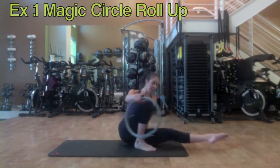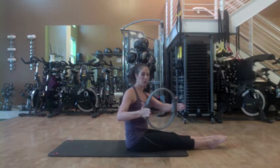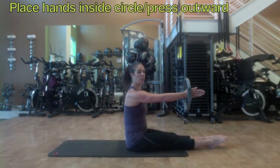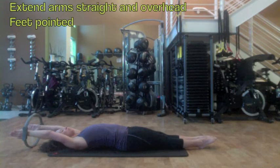Let's start with a very basic exercise from the mat work called the Roll Up. Traditionally the Roll Up is done starting lying on your back. We're going to do it adding a circle. Instead of holding the circle like we normally do, we're going to place our hands inside the circle so that we press away working the rear deltoids. Start lying down on your back, arms extended all the way overhead and feet are pointing.